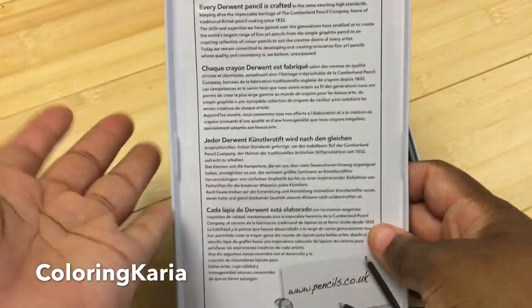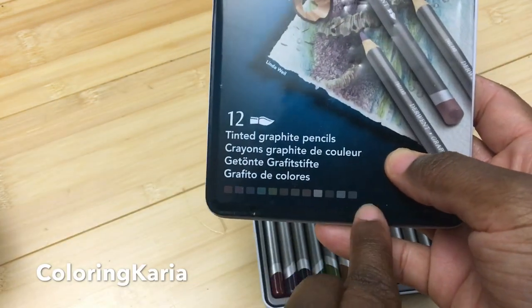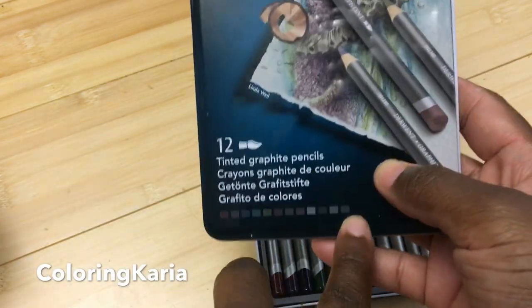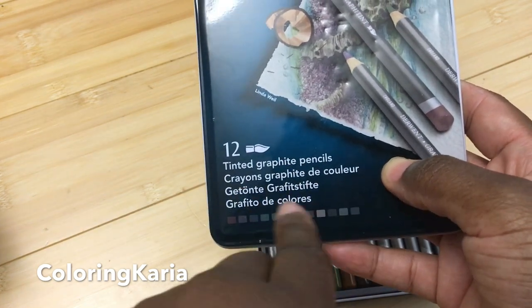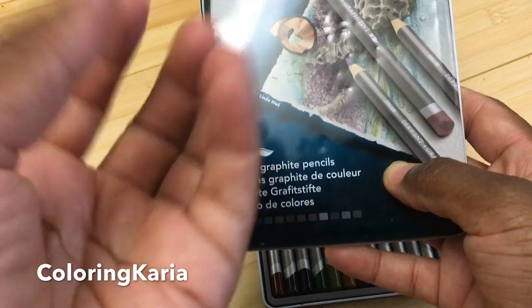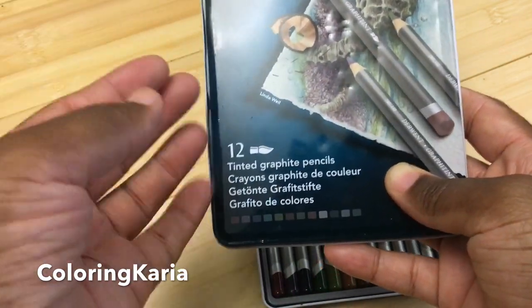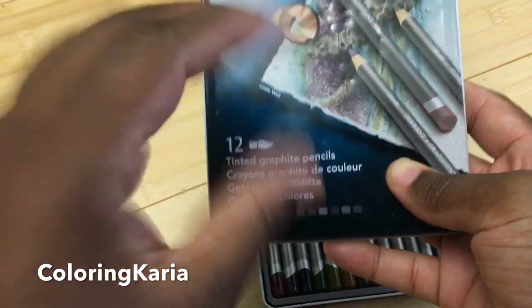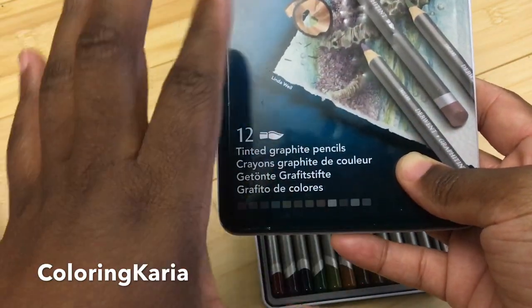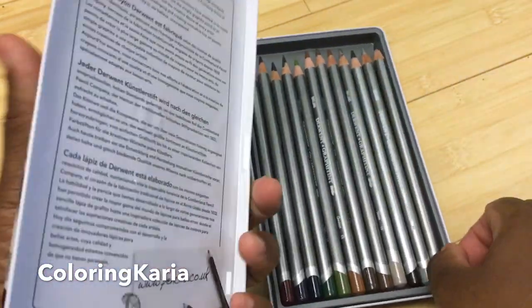The tin doesn't give you that much information in their packaging, which I wish they did, but they do tell you the colors that come in here. You'll see right away that these are very muted, subdued colors because it is graphite — like a regular number two pencil — that's water soluble, and then they tinted it and gave it a little bit of color. So it's a water-soluble tinted graphite.